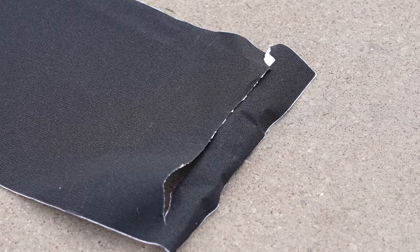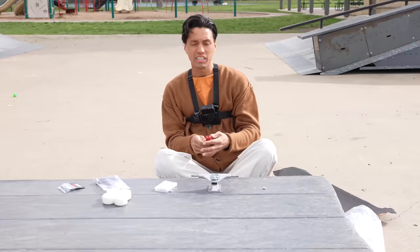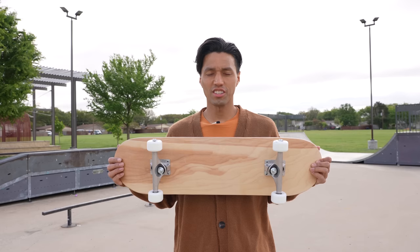It also came with a sheet of grip tape that I accidentally sort of hacked at the top. Usually, the grip tape that comes with skateboards like this is terrible, but this one is sticking to the board, which is a very good start. How fast can I set up a board? Put 10 seconds on the clock, let's go.